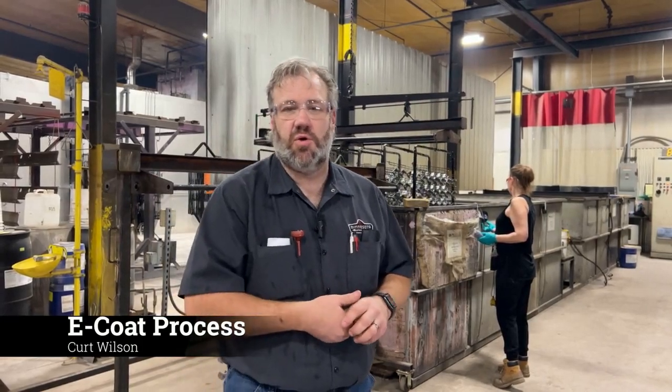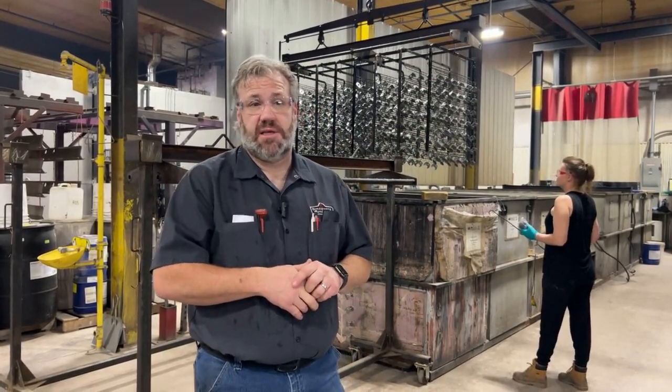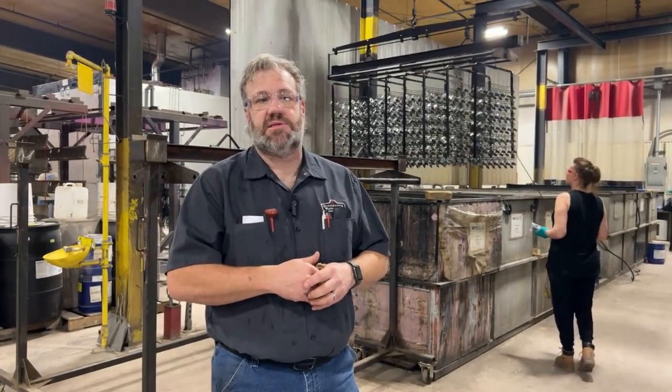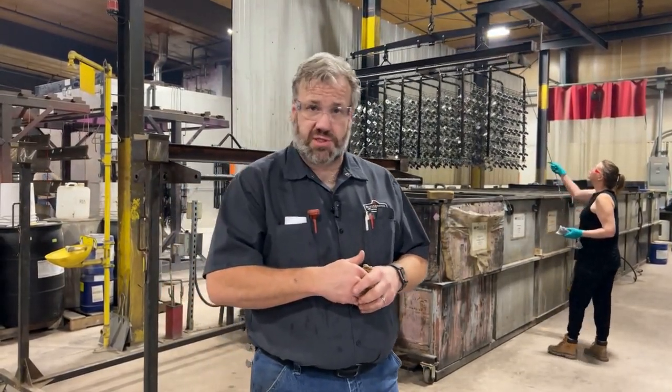We're here back in the E-coat department at Minnesota Industrial Coatings. I want to give a quick overview on the E-coat process. It's a wet paint process that uses electrical current to deposit paint onto the parts, and the primary purpose of E-coating is for anti-corrosion.